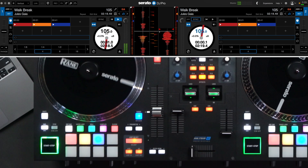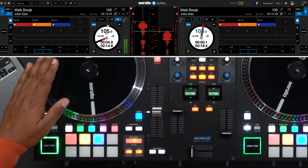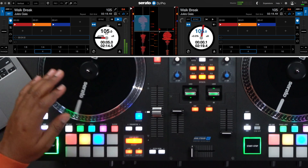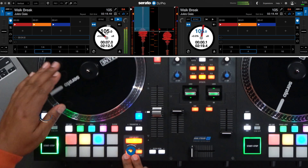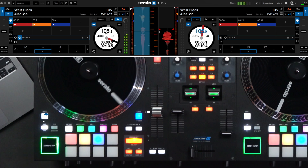Since I'm connected to the Rane 1, there's a dedicated loop section next to the performance pads, and in that section there are IN and OUT buttons for manual loops. When I press SHIFT plus IN, that will be the beginning of the manual loop. And when I want to complete the loop, I'll press SHIFT plus OUT.